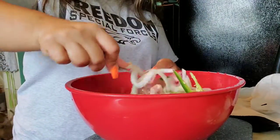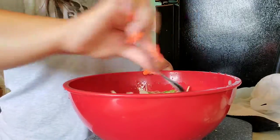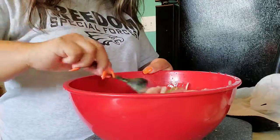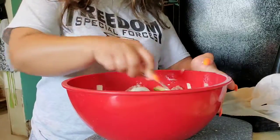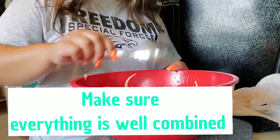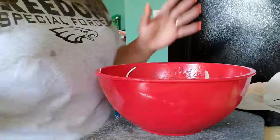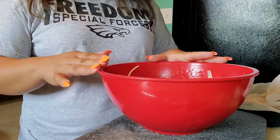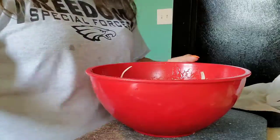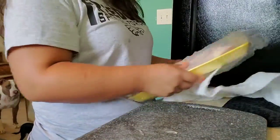Now I just get a spoon and mix all that in. This is going to stay in the fridge, and every 15 minutes I'm going to come and move it around. That is it for this part. We also have chorizo — this is my favorite, it's so good and spicy.